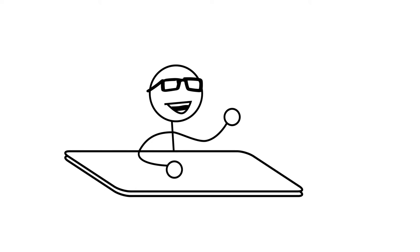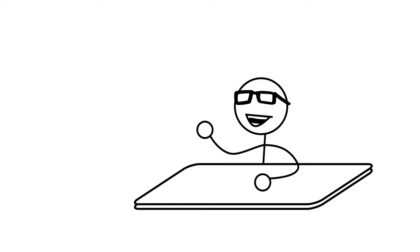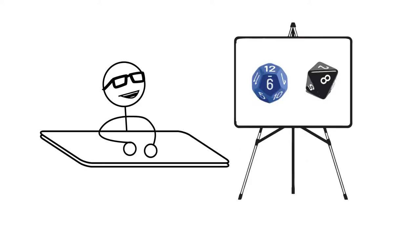Hi kids, I'm Mr. Dave, and today we're going to make some metal. But we're going to do it in a very special way. We're going to make a randomly generated doom metal song using Dungeons & Dragons dice.